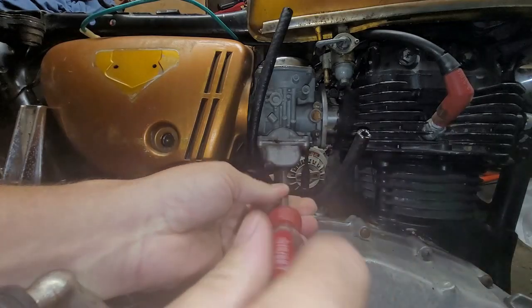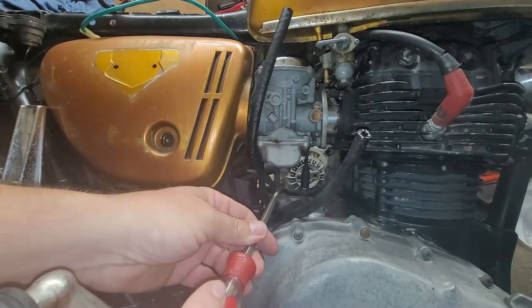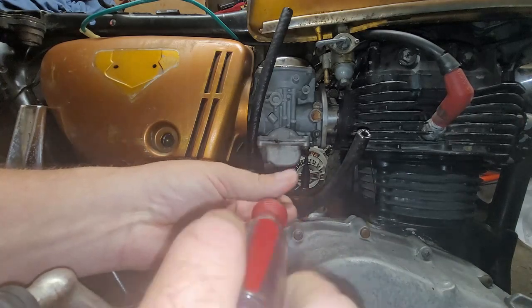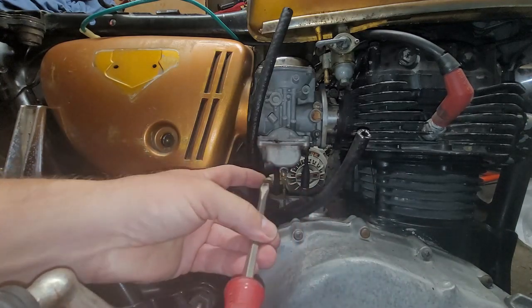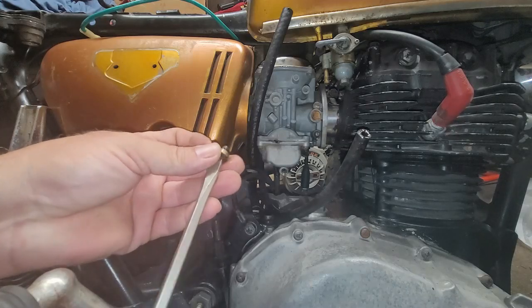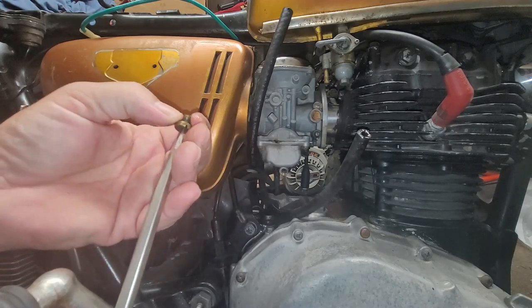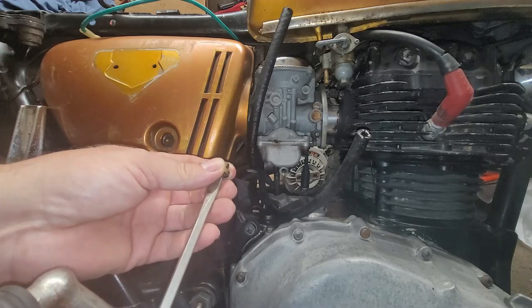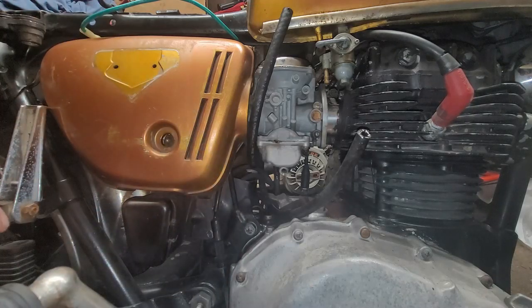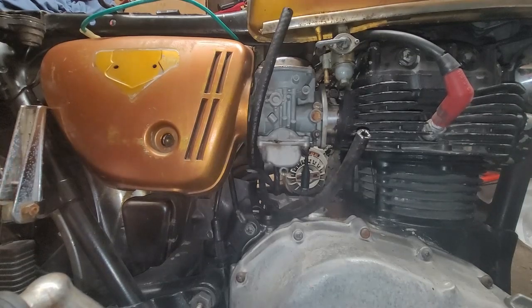Oh my god, look at that — that doesn't look bad at all! See how it's like a dark gold color? That's what was inside that carburetor. We're gonna get some gas in that thing and flush it out until it comes out clear.